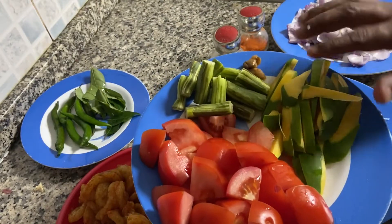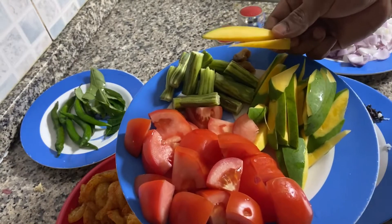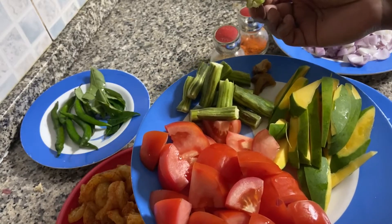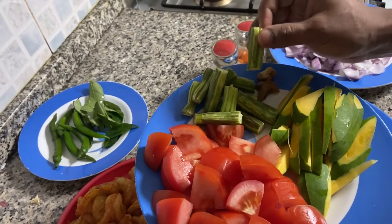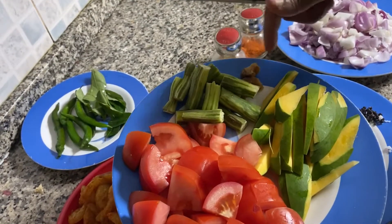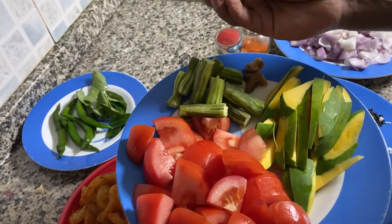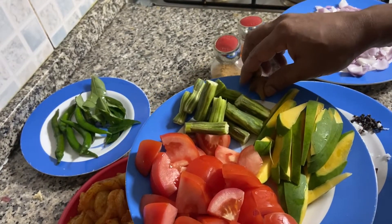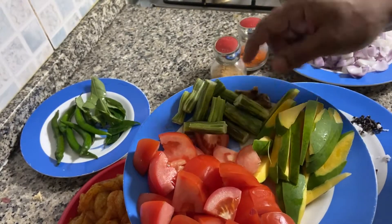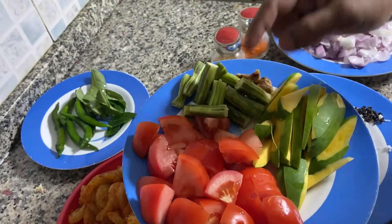Here comes the main ingredient which is mango — this is very important. You need to cut it as juliennes. Another optional ingredient is drumstick — almost one drumstick cut into small pieces. Then you have ginger, a small two flakes of ginger, and two tomatoes cut into dices.